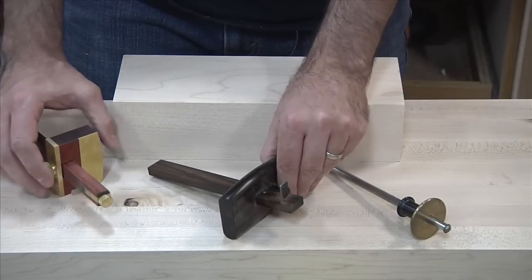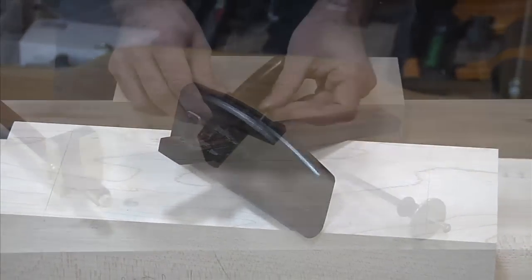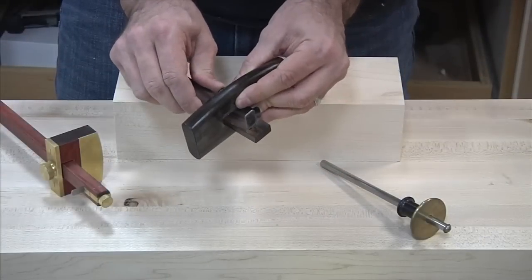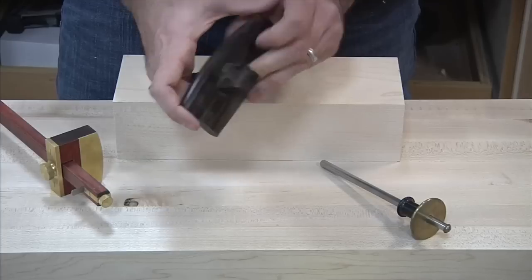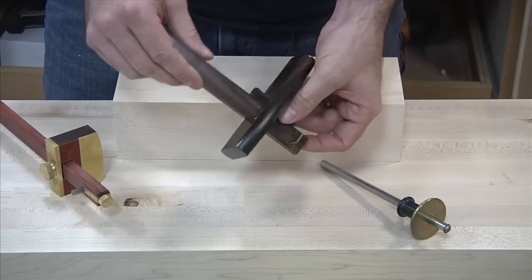The second one here is very similar — really the same exact concept. The difference is we have a nice wooden wedge and you use that wedge to hold the fence in place. I like this one because it's got a nice long reference surface, and frankly it just looks really cool.